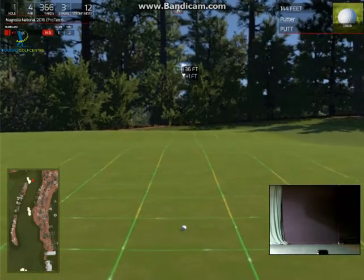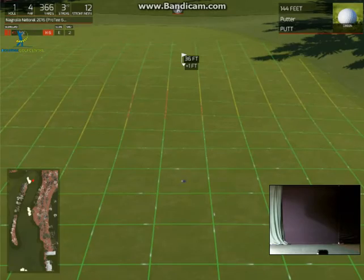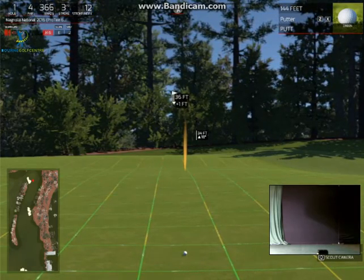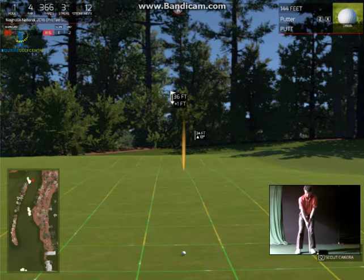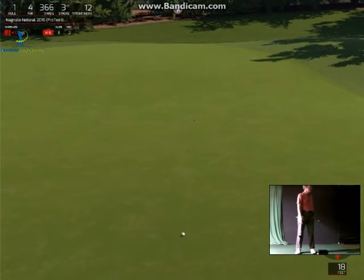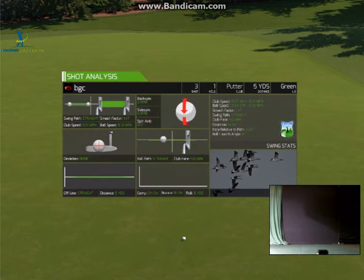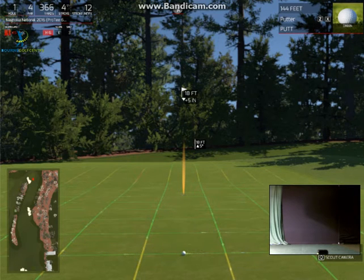Uphill. It's a little bit right to left to start with — let's get on top of the ridge. Pretty flat. 36 feet up the hill — foot raise. I think that's good. It needs to be a lot harder than that — I was scared of the speed of these greens.